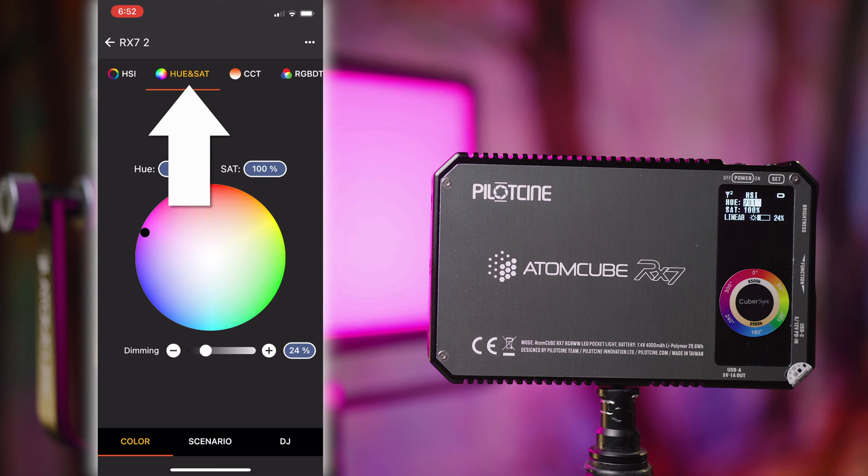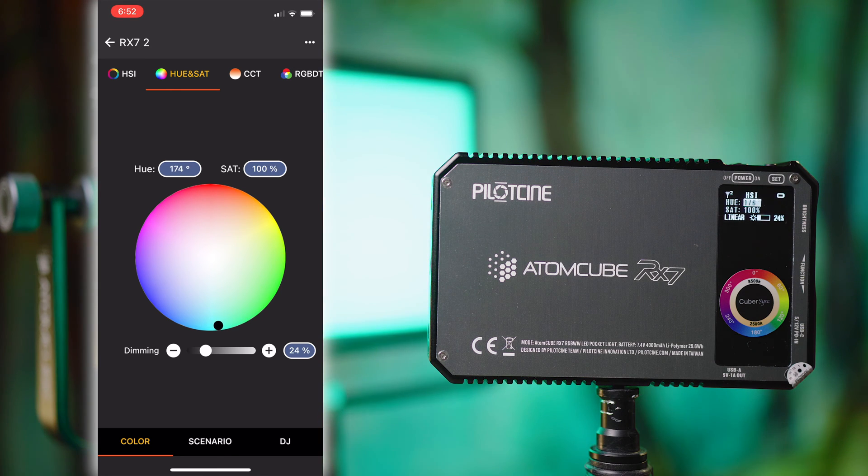Next up at the top we have Hue and Saturation — just a different way to control your color. You've got the circle where you can not only drag around the outside, but also drag towards the center to control the saturation of that color. Down the bottom you can control your intensity. The numbers displayed for hue and saturation can be tapped to enter manually, and in the intensity section you can tap the plus or minus to get small adjustments.